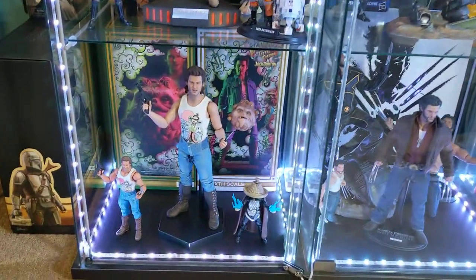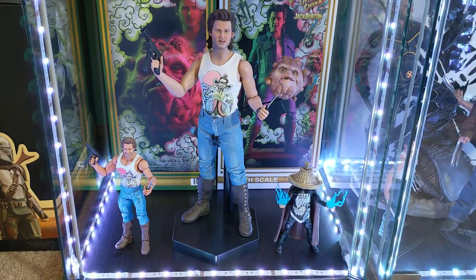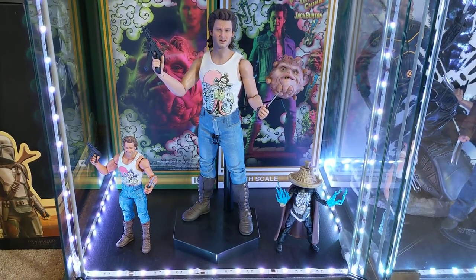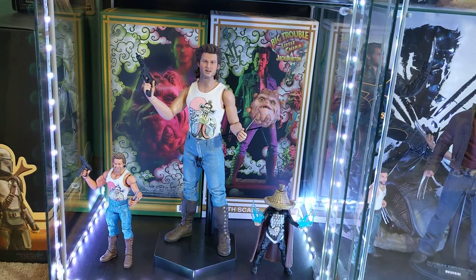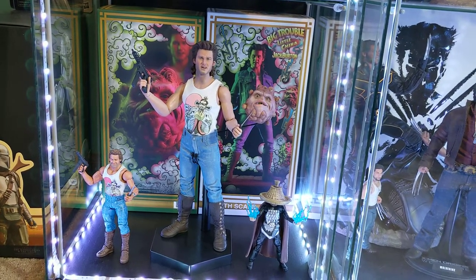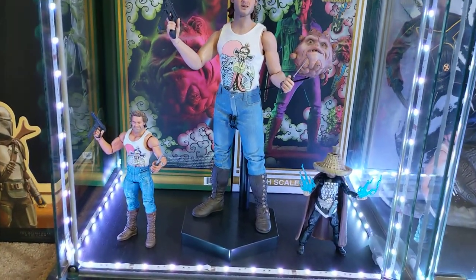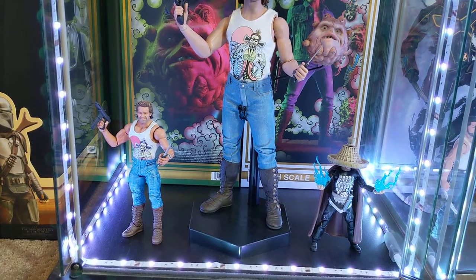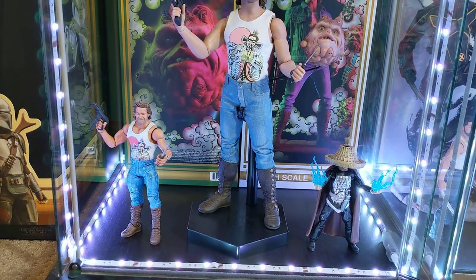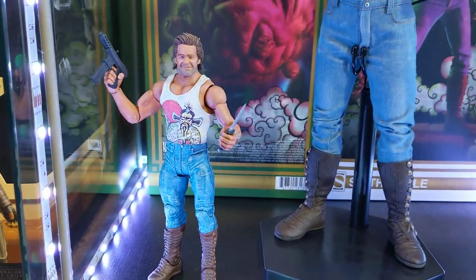Hey guys, just some quick gorilla-style filming — not really set up, but I'm going to make a quick video about this custom Jack Burton figure that I made from Big Trouble in Little China. The tall figure there is the Sideshow version that came out a few years back, but this little one I made maybe seven or eight years ago, back before there really were any Jack Burton figures available, at least that I could find.